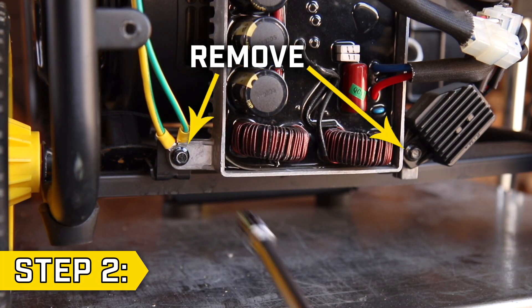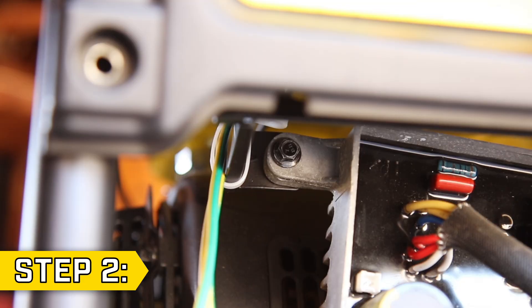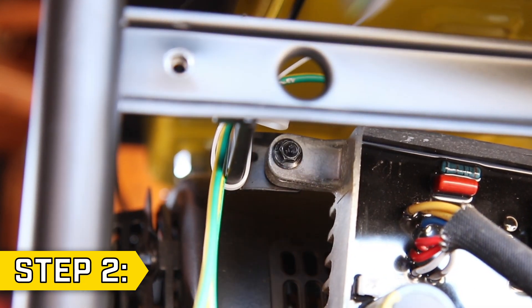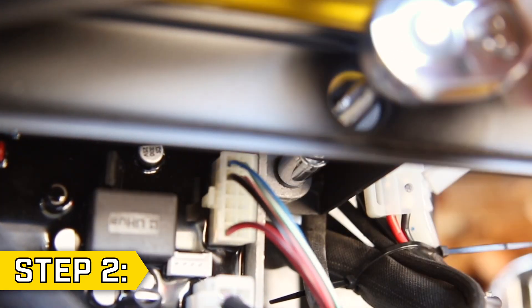Step 2. Remove the two bolts holding on the bottom of the control unit with an 8mm socket. Then move the top panel out of the way to access the two bolts holding on the top of the control unit. Use the access holes on the frame if needed, and remove both bolts with an 8mm socket.